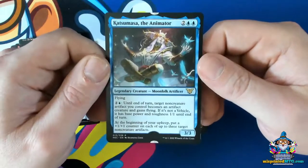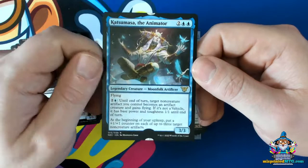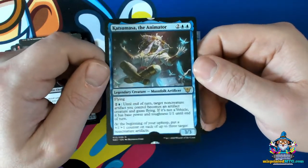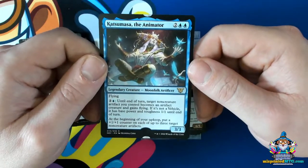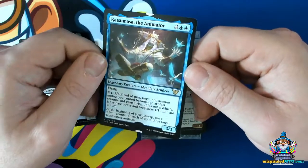Here's an example where the stamp on the sheet wandered so much — this shows that the stamping happens before cutting. It wandered pretty much perfectly between two cards and got sliced. I think this is a really cool one.